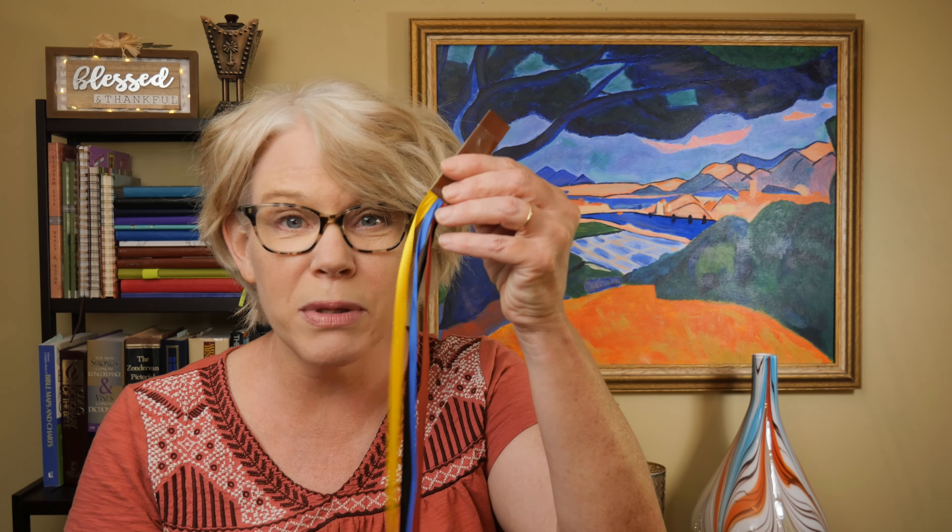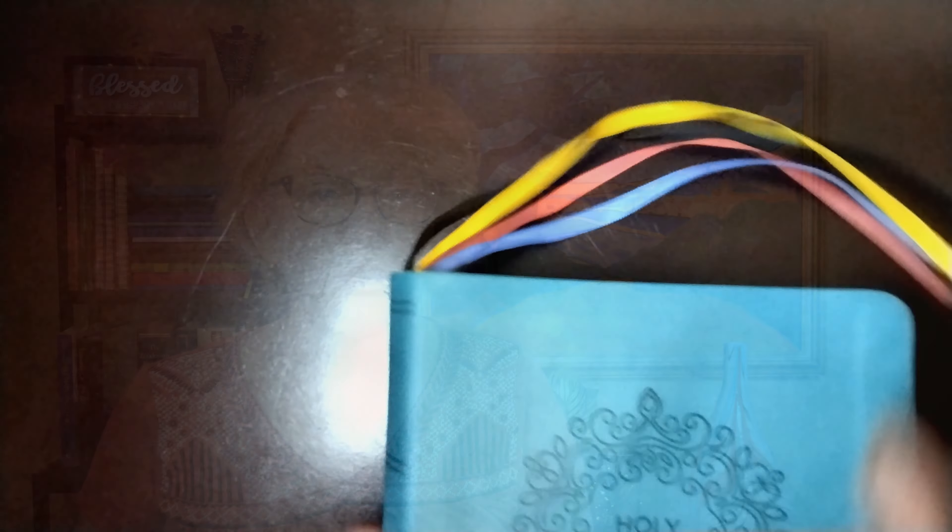Now these 12-inch ones are long enough for thinner Bibles like my thin line NKJV. But there is a little hack that you need to do to make these work because they're actually too fat to go into those thinner bindings. So what I did is I cut one end of the ribbons off and then I cut this tab in half, and then I just took box tape and wrapped it around the leather making it nice and tight so that the ribbons wouldn't slide out of the side. This way you have it nice and tight and it fits right into my thin line Bible. Now the reason I added these to my thin line Bible is because I really didn't care for the color of the ribbons that came with that Bible. But instead of trying to pry the old ribbons out of the stitching, I just cut them off — that's a much less invasive way of getting rid of a ribbon that you don't like.